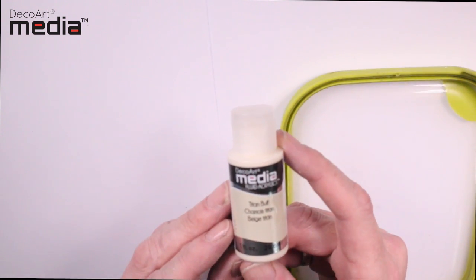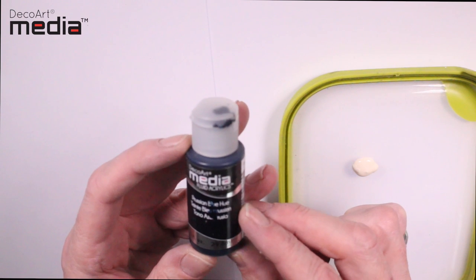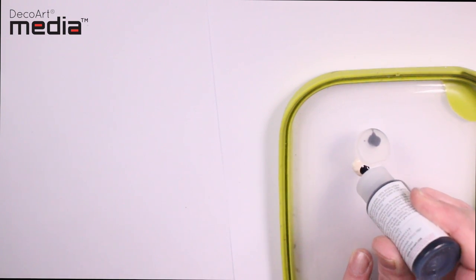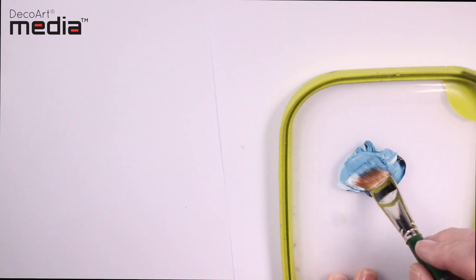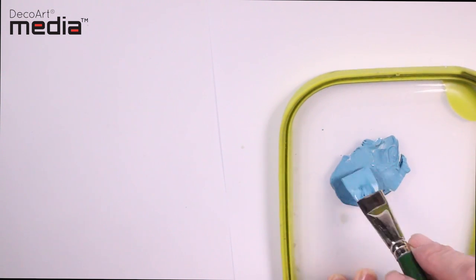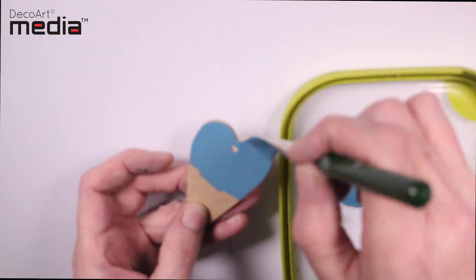To begin, I'm going to mix a base color using Titanium Buff and a small amount of Prussian Blue, then mix these together to make a light blue. I'm now going to base coat the heart with this mix — one coat should be fine.